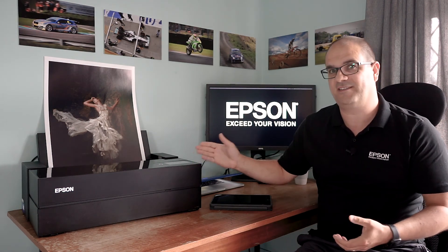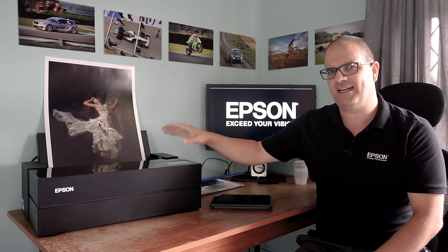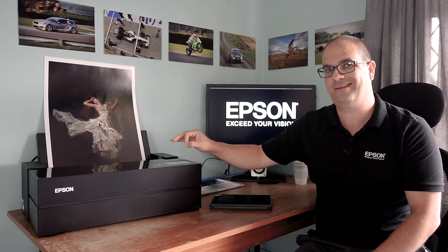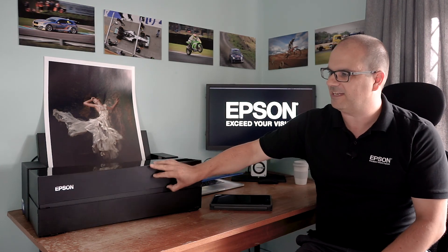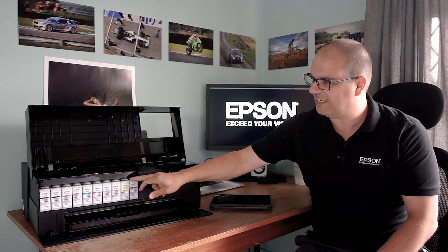Completely new design - we've added an LED light to the inside so you can see your prints as they're being printed, which is a cute little feature, and as a bit of a geek, that's my favourite one to be honest. Digging deeper into the printer, we've added more inks. We've got a full 10-colour ink set now - this is our Ultra Chrome Pro 10 ink set - and what we've done is added in a violet on the end there as well.